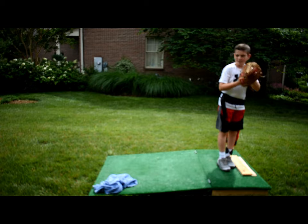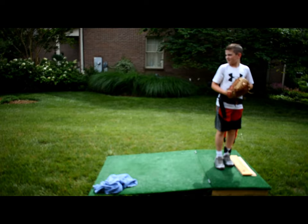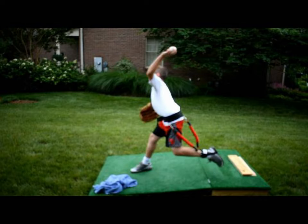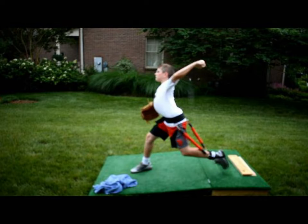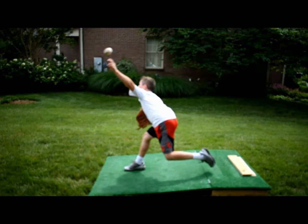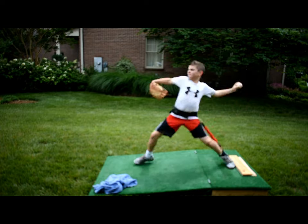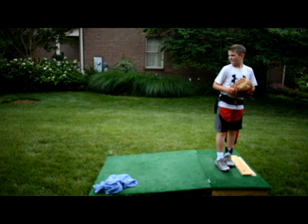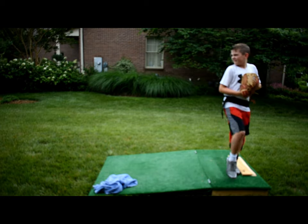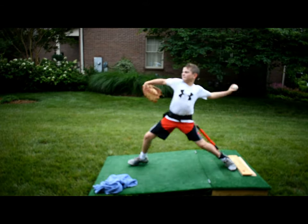Ready? Push off the back. Nice. That was good. Actually, let's go situational. So it's zero, zero. Let's get it. Right here. Right here. Perfect.